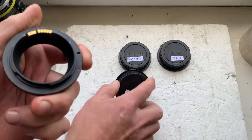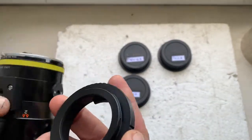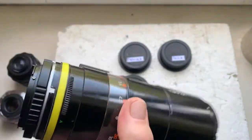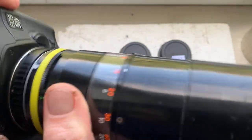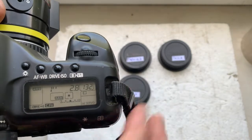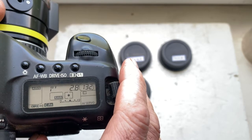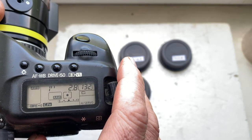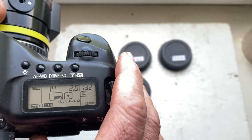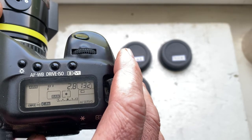The first adapter is Tamron Adaptall to Canon EOS. I'll install the adapter and lens into the camera. It is pre-programmed: focal length 80mm, aperture 2.8, delay time to enter program mode is one second, focus track mode is on. You can always reprogram the chip from the programming instructions. I sent the instructions and the basics of working with the Dandelion chip to your email.